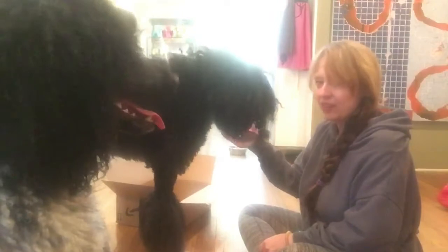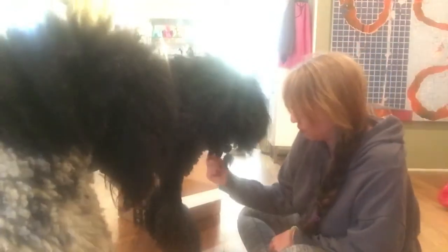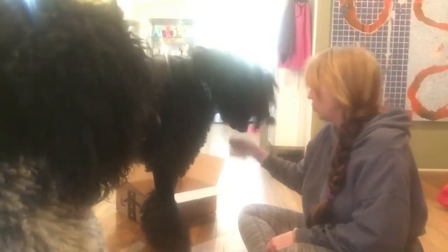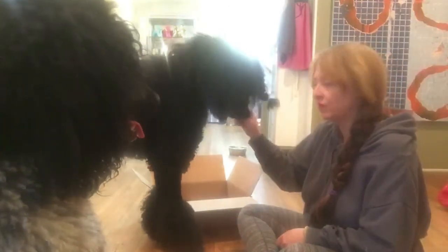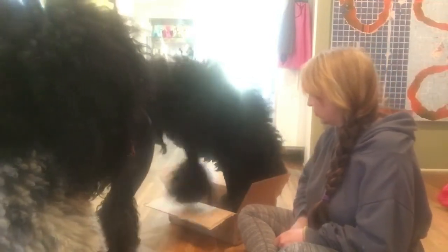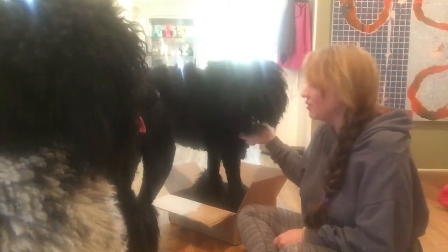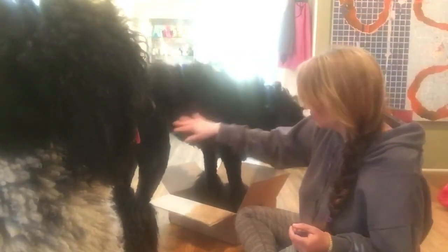Oh, we almost got a foot in the box. Oh, good job! Good boy. And we got two feet in the box — look at that! That happened really fast. So once your dog starts learning clicker training, they figure things out really quick. Let's see if we can get him back out.